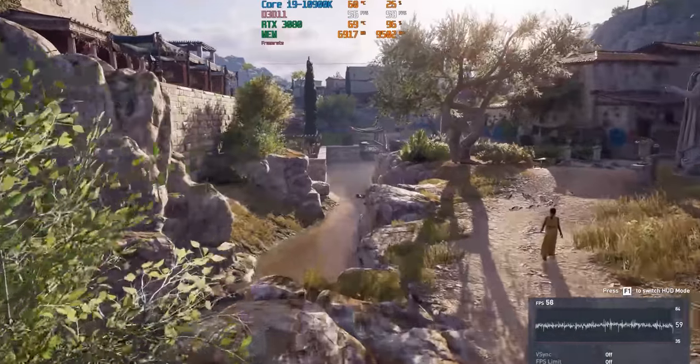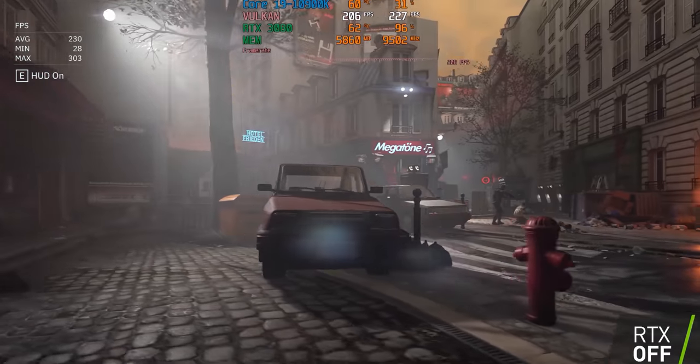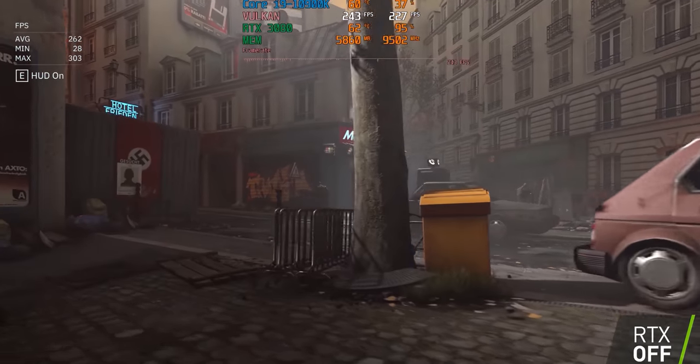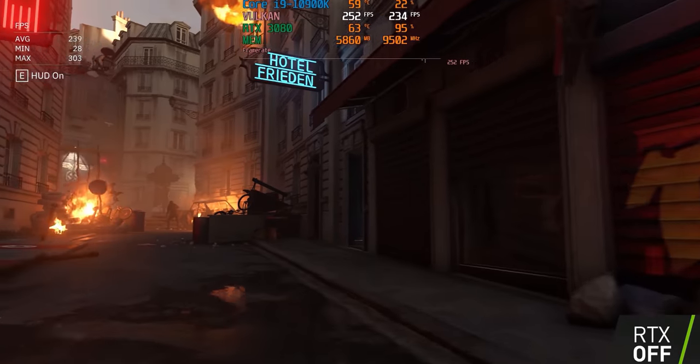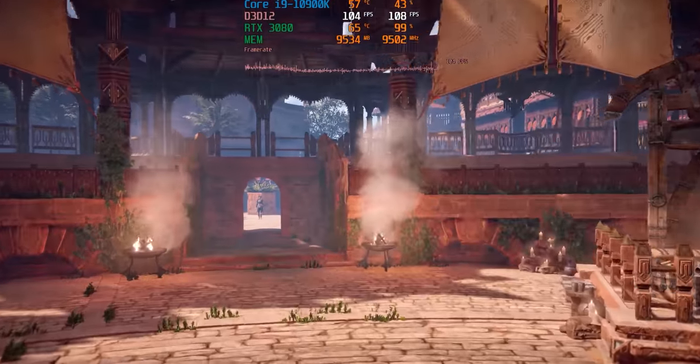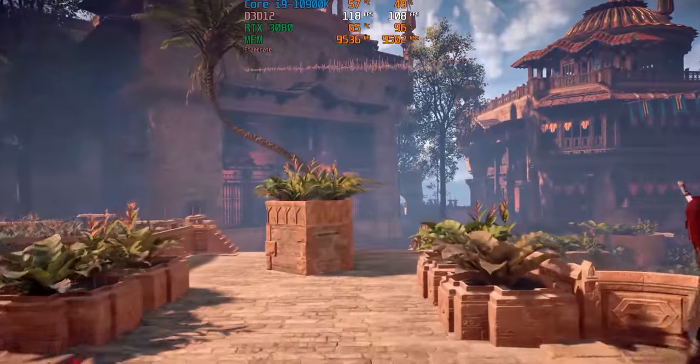Việc giảm tiến trình xuống còn 8nm đã giúp NVIDIA nhồi được một lượng CUDA Core rất lớn, cũng như thay đổi về thiết kế, giúp cho ray tracing tốt hơn và trải nghiệm các tựa game ở màn hình 4K 60Hz. Nhưng ở mặt khác, khi dồn quá nhiều CUDA Core cho RTX 3080 thì đã khiến mức tiêu thụ điện năng tăng tới 30% so với RTX 2080 Ti.